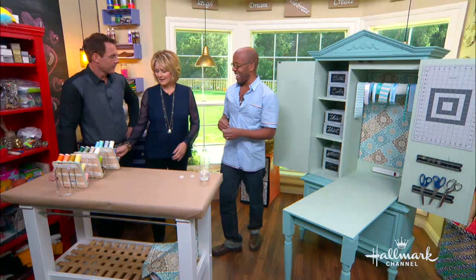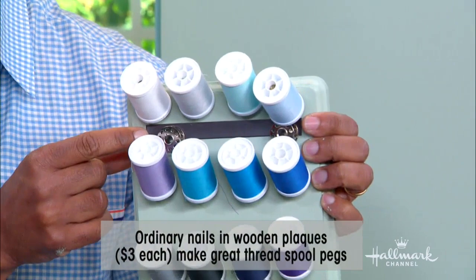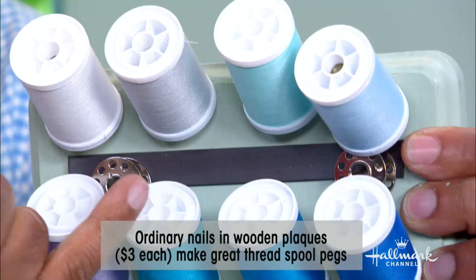If they're straight across, they might fall off and you also don't see the colors. I also added a magnetic strip underneath each row. So if you're a type-A sort of sew person — which many people are — you can actually have your color-coordinated bobbin right under your matching thread spool so you don't have to search.